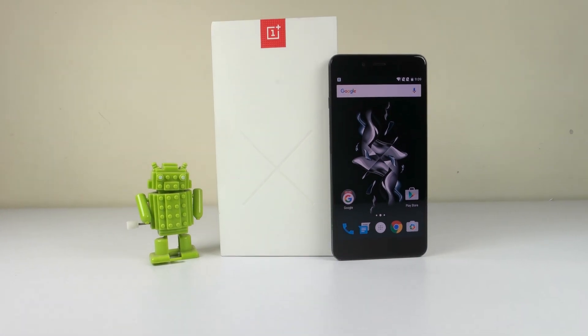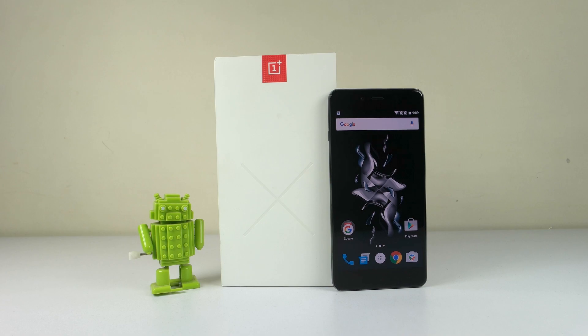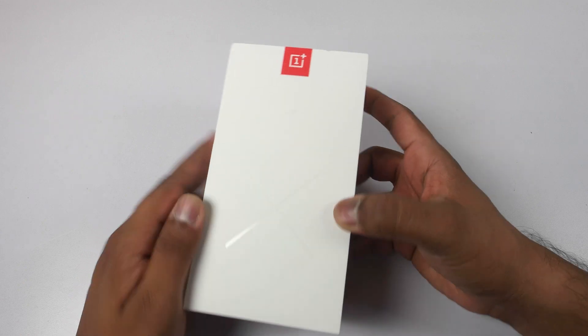Hey guys, this is Saurabh Nahar here from Alba Technologies, and in this video let's unbox the OnePlus X. Here is the box pack of OnePlus X — we have 'X' on the front.